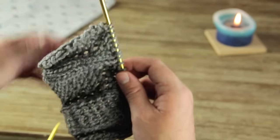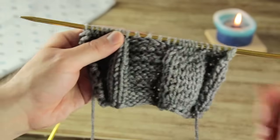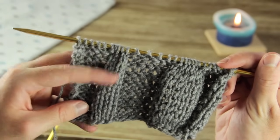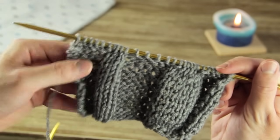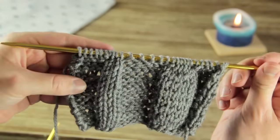Now that we've finished that row it's not going to look like we did a whole lot, but you'll see that the cable has just slightly moved over those two stitches. When we knit our back row you'll be able to see that even more.